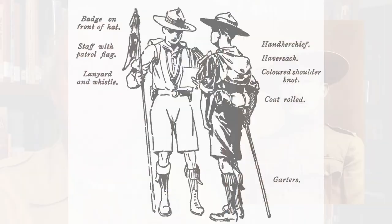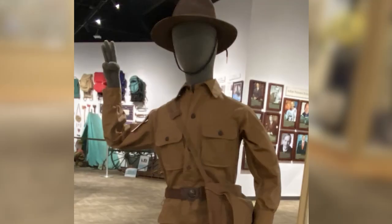Upon his return to England following his victory at Mafeking, the Stetson campaign hat had become a bit of a calling card for BP. When BP was designing the uniform for his envisioned scouting movement, he drew upon his time in South Africa, designing a uniform similar to that of the Constabulary and including the campaign hat, which had already proven its form and function. When scouting came to the United States in 1910, the new BSA uniform looked very much like the British Scouting Association's uniform, including the campaign hat.